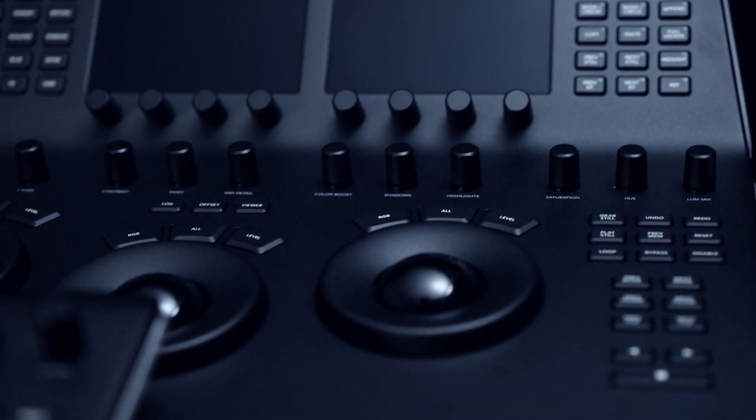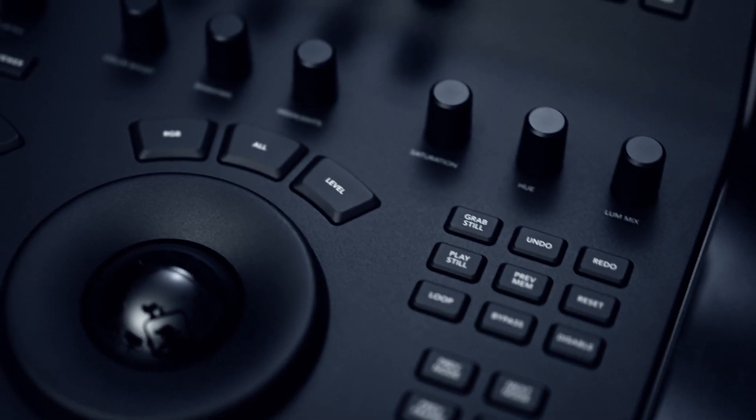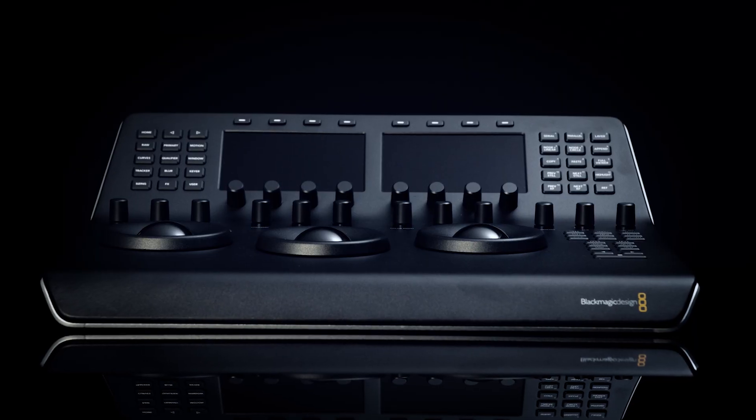While it's possible to grade with just a keyboard and mouse, having the right tools can make all the difference in terms of speed, precision, and creative control. And that's where the DaVinci Resolve colour grading panels come in.